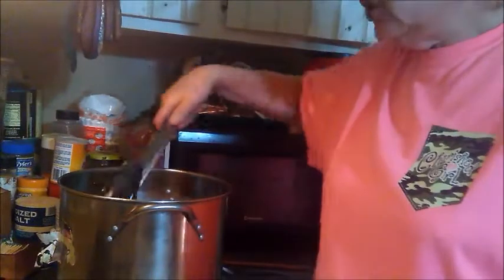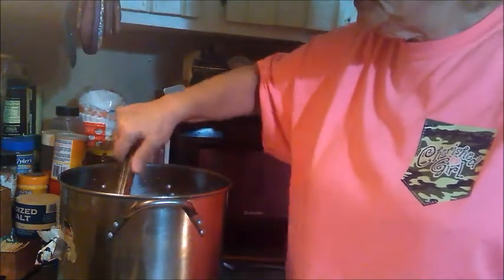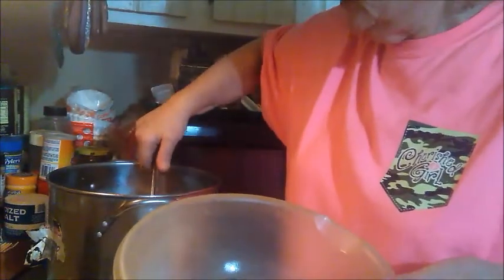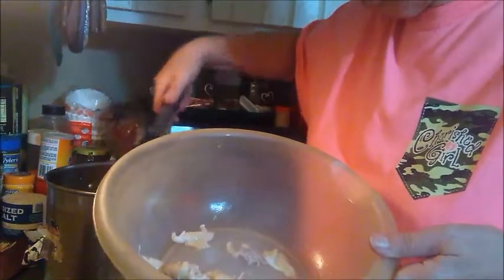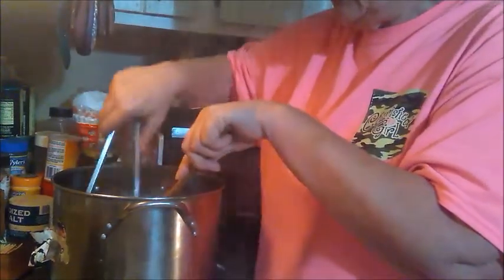I'm going to go ahead and take this chicken out of the pot. As I take it out, see how the meat's just coming right off the bones? That's a good thing - that means it's done. When it cools it'll be a lot easier to get the meat off the bone. All the juice you want to leave in there because that's your flavor. You're going to add your meat to that, then add your dumplings to that, and your seasoning.